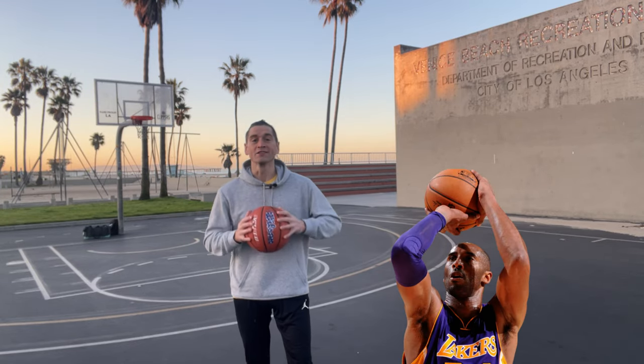I'm here at the iconic Venice Beach courts in LA, and today I'm giving you five steps to master the Kobe Bryant fadeaway. Let's do it!